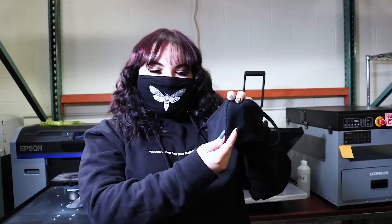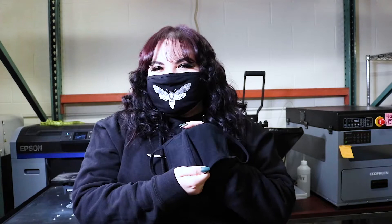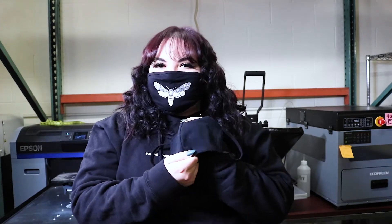Seamed masks are popular because of their shape — they have a little bit more breathing room, so they're a little more comfortable. But because of the seam down the middle, they're a little bit difficult to print on. We're going to show you how you can make that easy with the face mask kit.